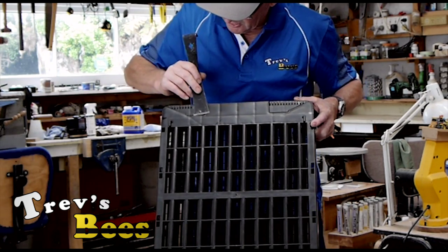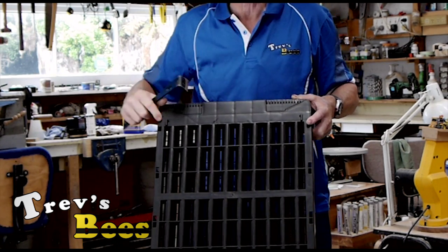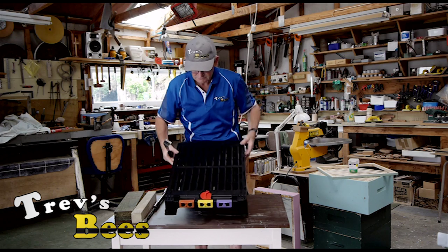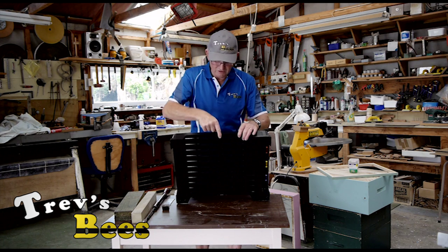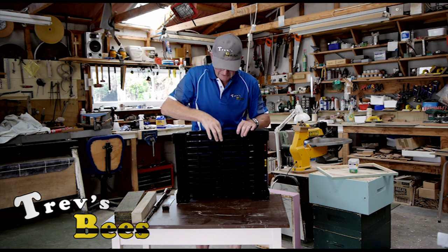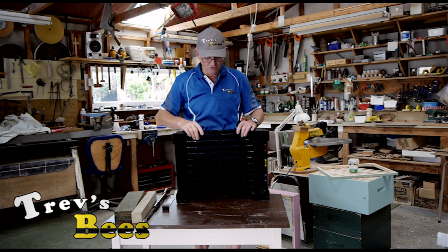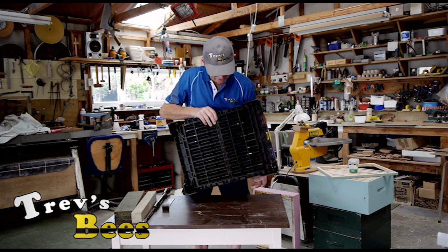There's an area up here shaped like a hive tool, so if you need to lift the box up to pry it off the floor, you can hook in there. There's also a little indent here so your hive strap can go all the way around and lock into place nicely.